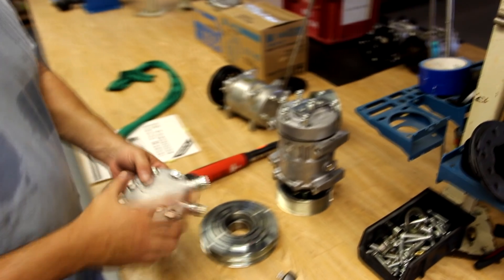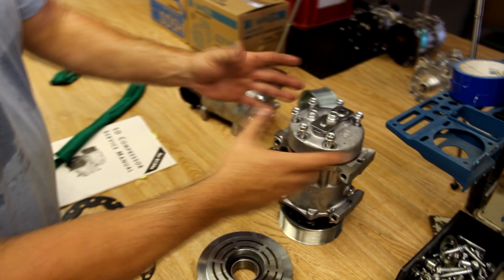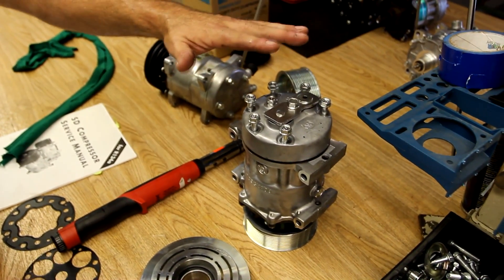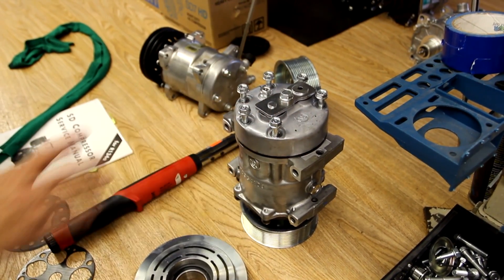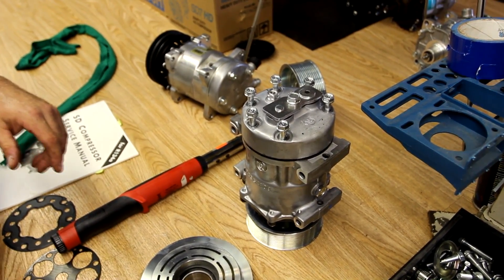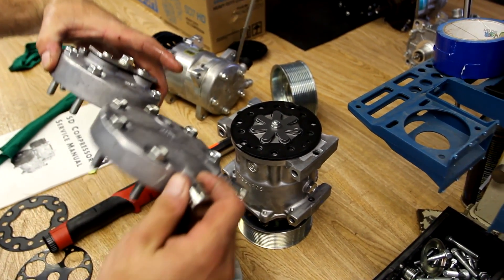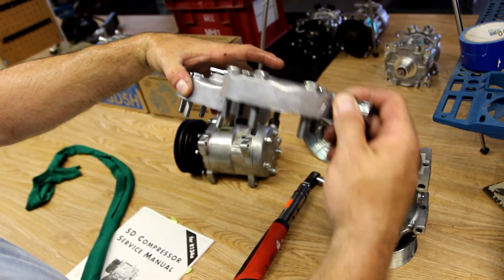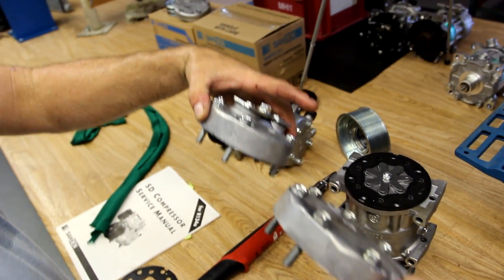While we're doing this video, we can cover two different aspects. Sanden makes a flex model that comes with a GV back head that's used with different manifolds to port it. A lot of people will buy a flex compressor and use the existing back head on the OEM compressor. If you note the two sides, the back heads are two different thicknesses — one uses a 48mm bolt, the other one uses a 43mm bolt.